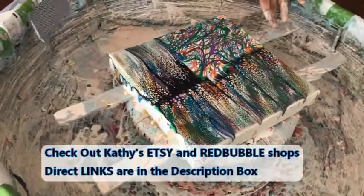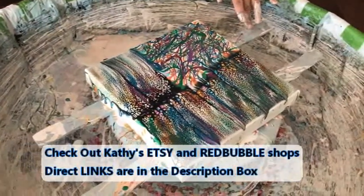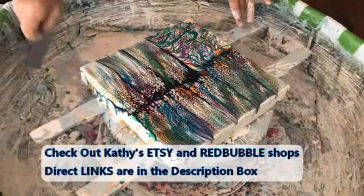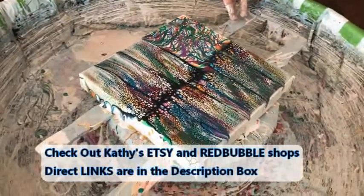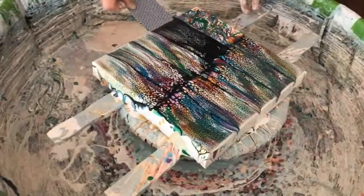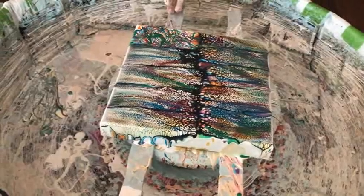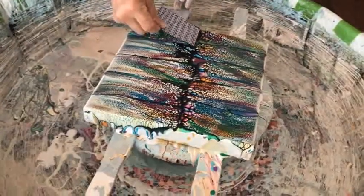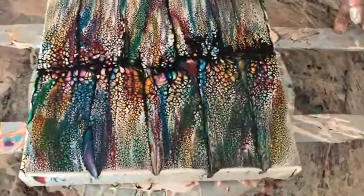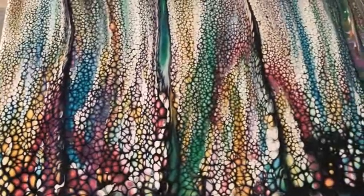Kathy does have an Etsy shop and a Redbubble shop. In her Etsy shop are all her original creations, and the Redbubble shop has her art images imprinted on a wide variety of different products. Those are two sites that are fun to peruse — click around and see what they have. I'll have direct links to her Etsy shop and Redbubble shop in the description box. Look at all the beautiful vibrant colors coming out in the cells!